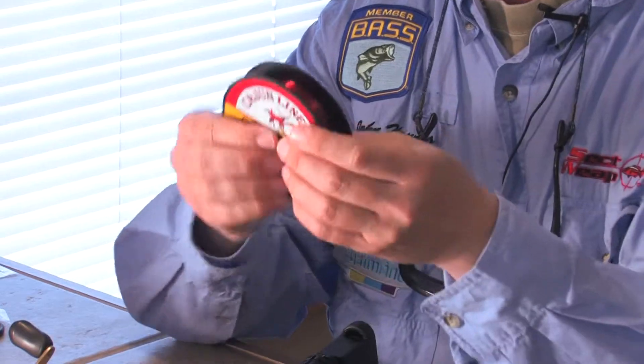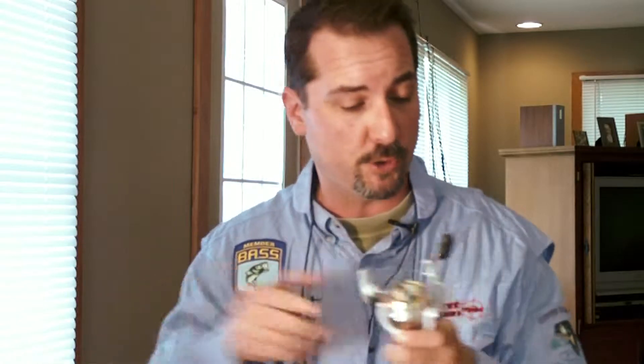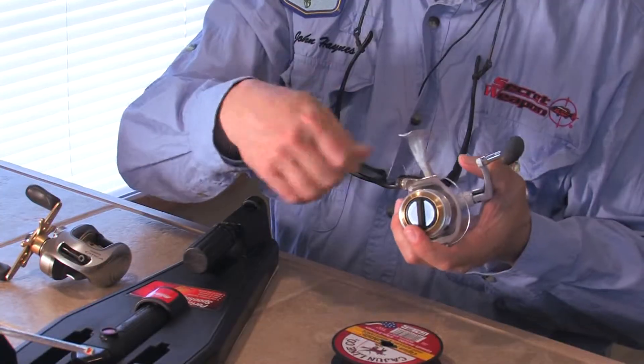You can also do it without one. If you're not using a portable station, most of the fishing line you're going to get comes in a spool and you can just put a pencil right through the center of the spool — there's a hole there — and have somebody hold that for you. Then you can have your reel either off or on the rod and just reel directly on. When lining a bait casting reel, you want them to stand away and keep tension on the line. If you're using a spinning reel, you can just set the spool on the floor and run the line up and reel it on that way.